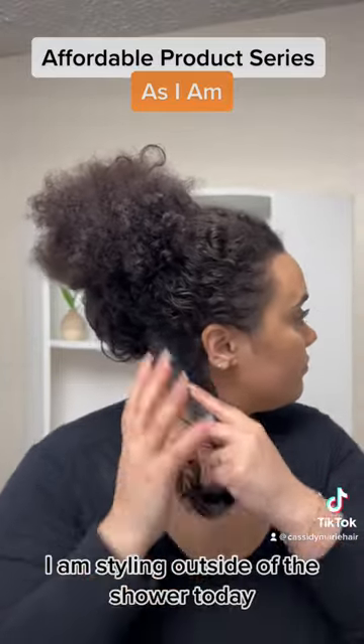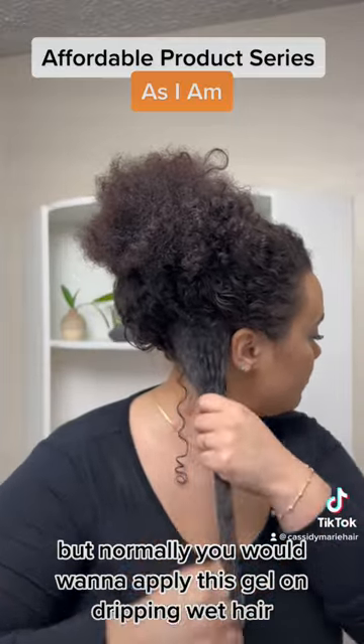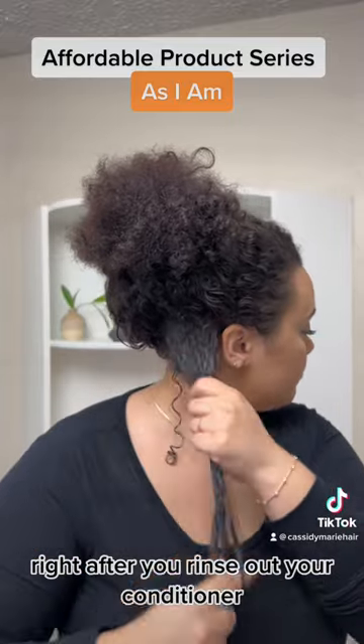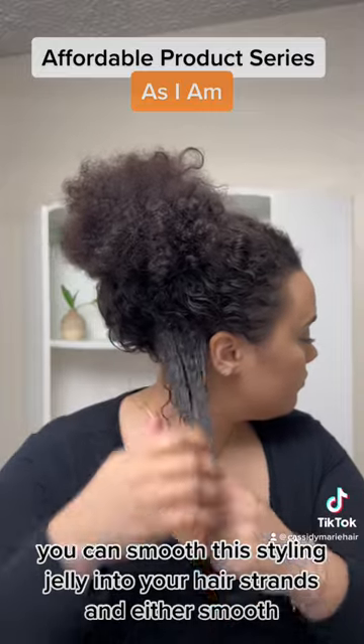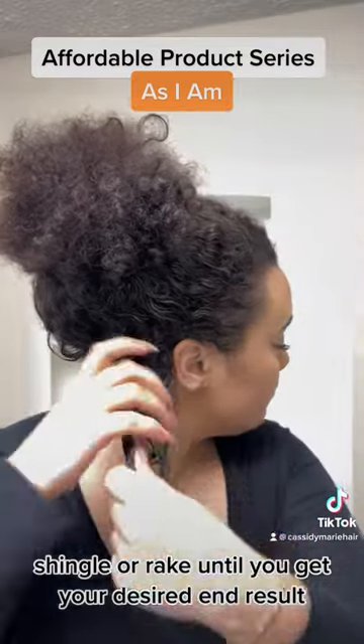For the video, I am styling outside of the shower today, but normally you would want to apply this gel on dripping wet hair right after you rinse out your conditioner for the best results. You can smooth this styling jelly into your hair strands in either a smooth, shingle, or rake until you get your desired end result.